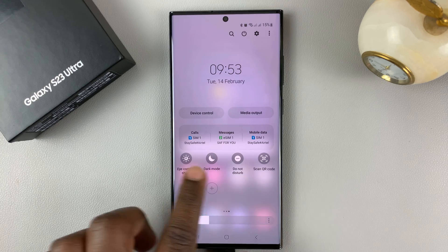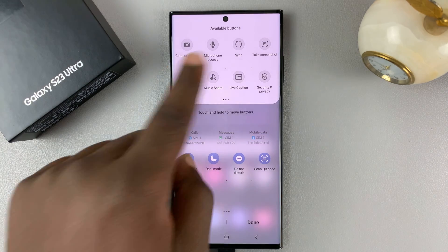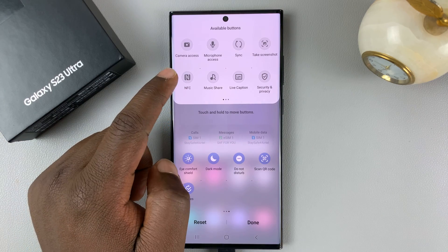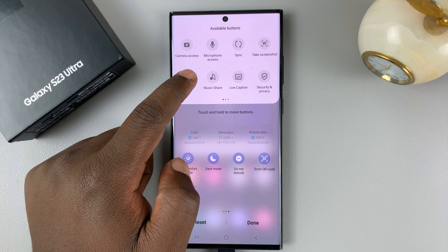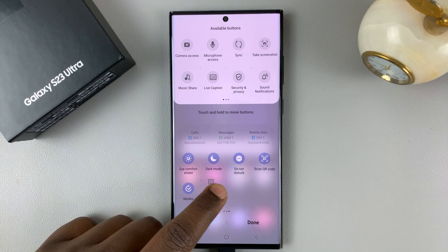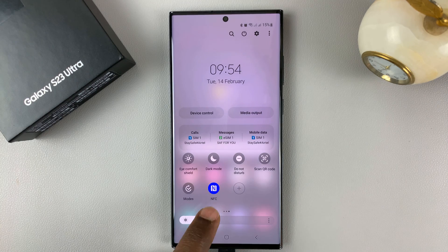If you scroll sideways to the last page you should see the plus icon. Tap on it to see all the extra icons you can add. Here's NFC — touch and hold it, drag it into the panel, release, then tap Done and that icon will be added.